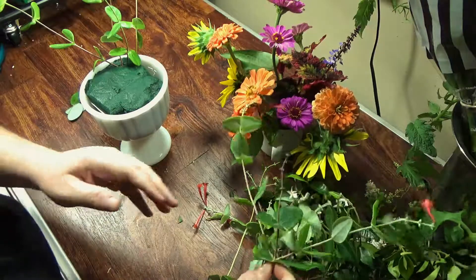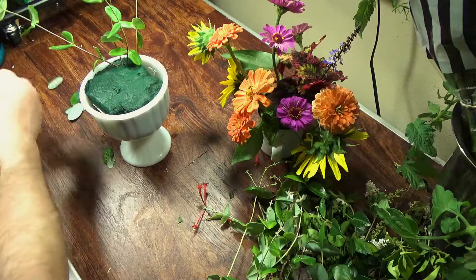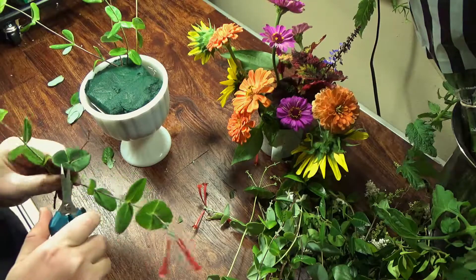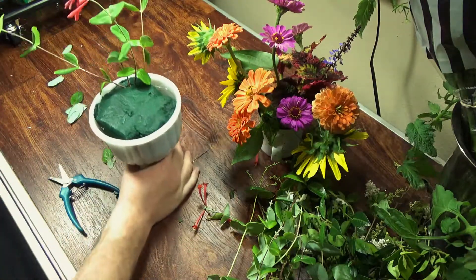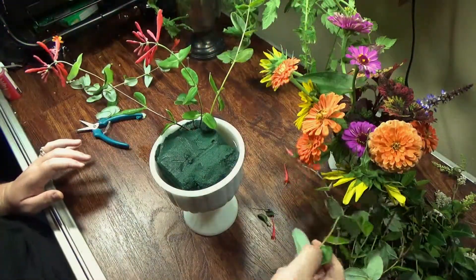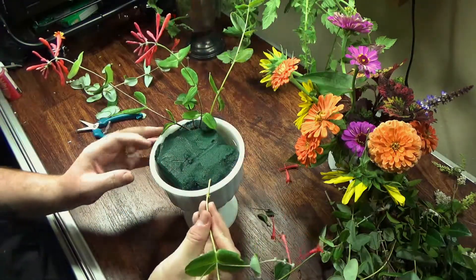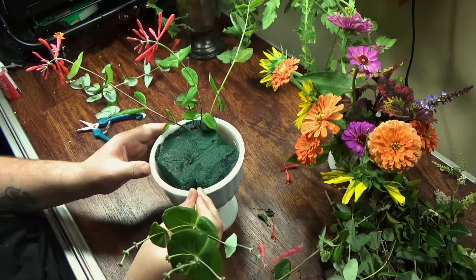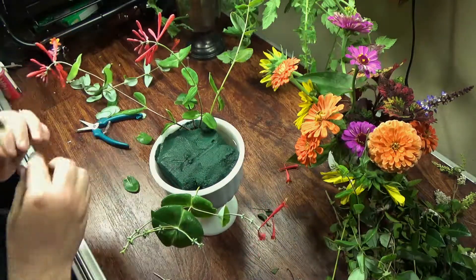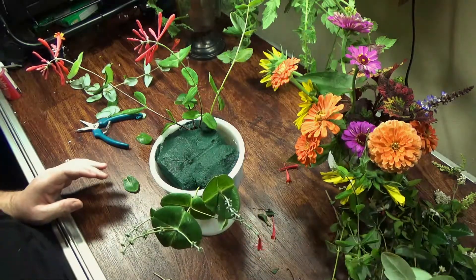I'm starting off with some mandarin honeysuckle as part of my greenery. Everything in this arrangement is growing in my yard, except for some roses I use later on. I'm taking the mandarin honeysuckle and just trying to figure out my shape — I want it to be higher on the left and then come down on the right. It ended up being viewable from any side because I put so much stuff in it.